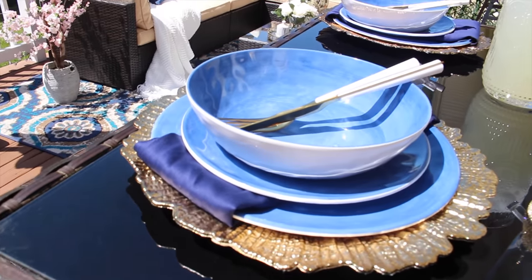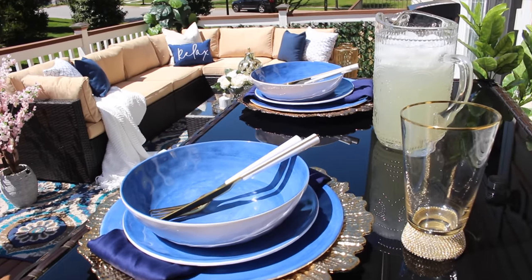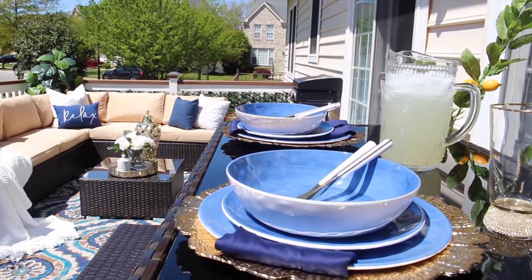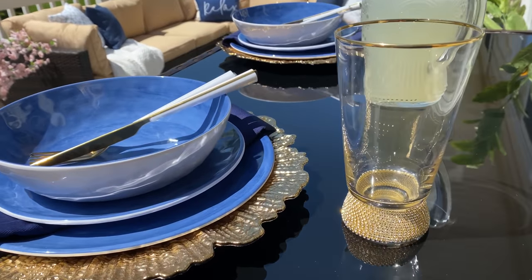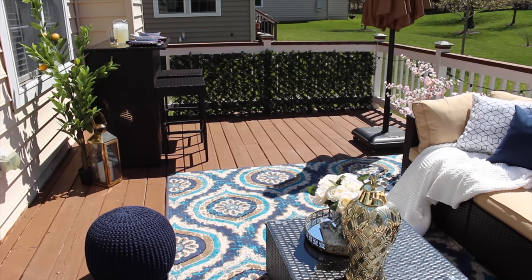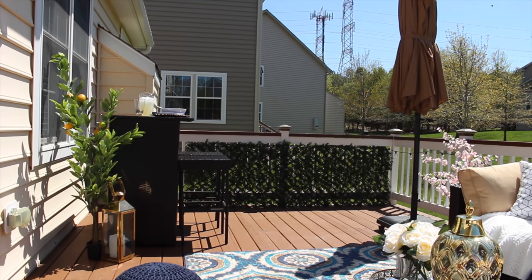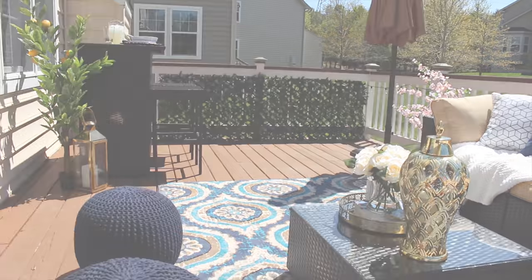For my table setting, I got this outdoor dinnerware from Walmart — it came in a set of 12 for $24.99. My glass pitcher is also from Walmart, and the wine glass I got during the holiday season from Ross, a pack of two for $8.99. Beside my bar I have a lantern from Ross along with my lemon plant.